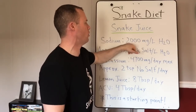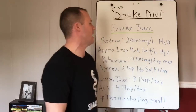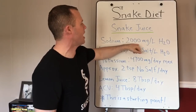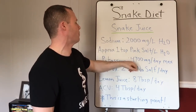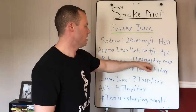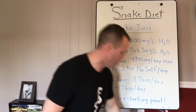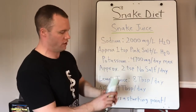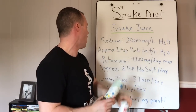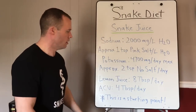Don't go over 2,000 milligrams of sodium per liter. You can go under, but not over. Do not exceed 4,700 milligrams of potassium per day. Even a high-level athlete drinking three liters with 6,000 milligrams of sodium should still stick to 4,700 milligrams of potassium. That fixed potassium number is the ceiling. Two teaspoons of No Salt or Salt Free gives you approximately 5,000 milligrams of potassium chloride — just be aware of that.